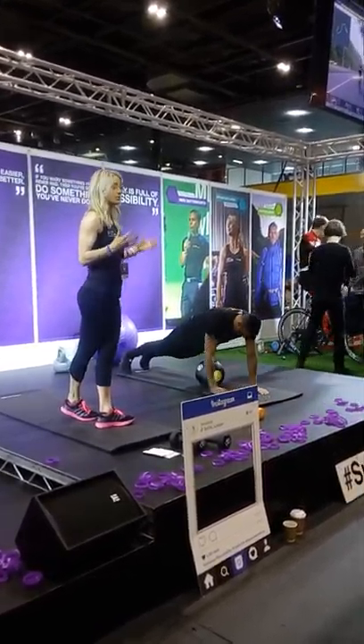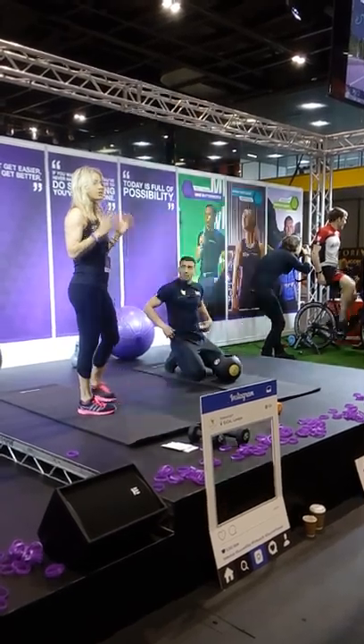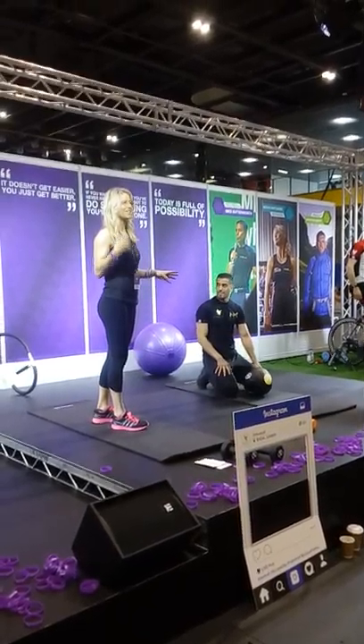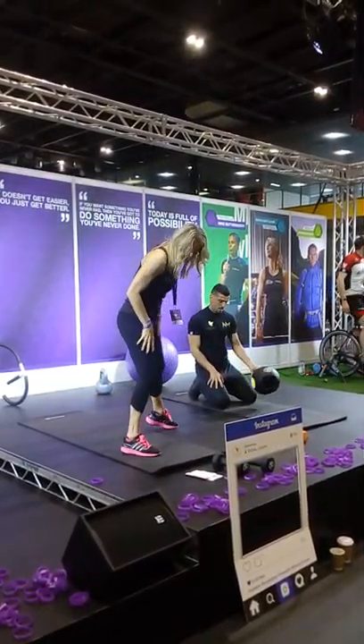All of these exercises, or a majority of them, are on our YouTube channel with them being demonstrated. So if you forget what they are or you don't know some of the names in the booklet — because they're called different things — have a look on the YouTube channel. So that was our plank.